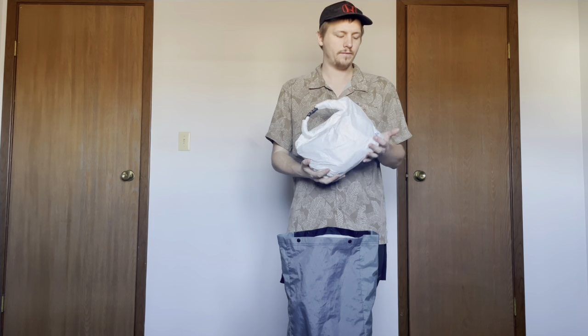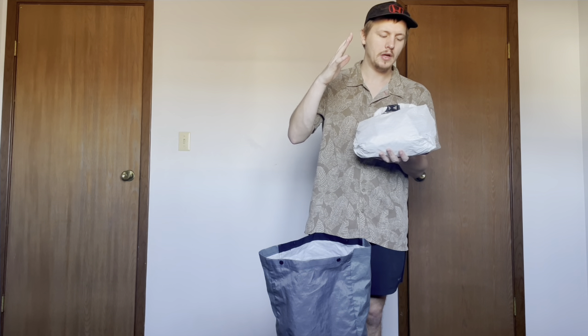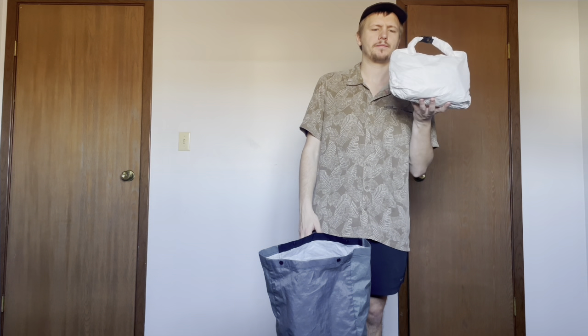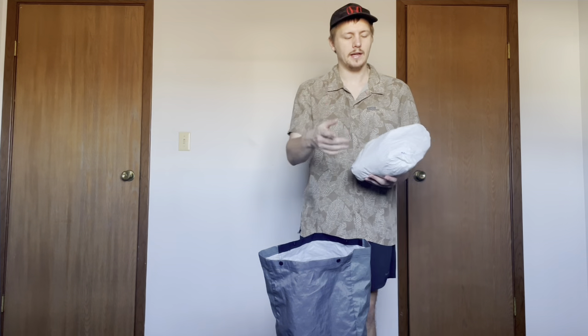This is my food bag — this is a Gossamer Gear food bag, I think they call it like a snack sack or something. Inside I have all my food put in a LokSak odor-proof bag, and I also have my bear hanging kit in there. I'm hanging my food — don't you worry.